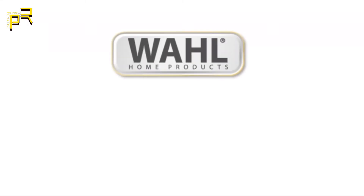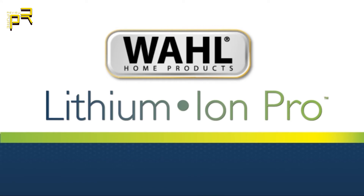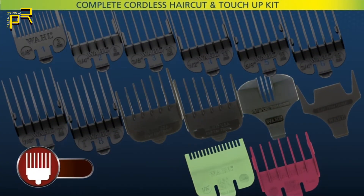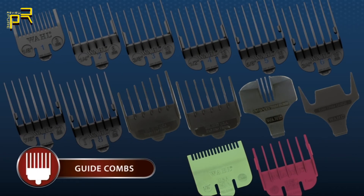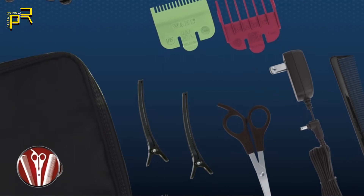For long-lasting lithium-ion power with cordless convenience, check out the Wahl Lithium-ion Pro — a complete cordless haircut and touch-up kit. Whether you need a full haircut or a quick touch-up trim, this kit contains 14 guide combs and a variety of other accessories to get the job done.